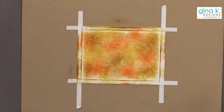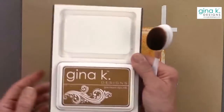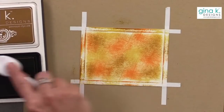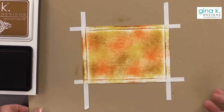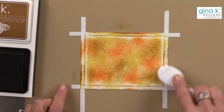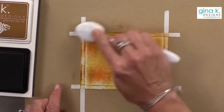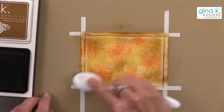Now I'm going to take a blending brush and use a little bit of warm cocoa ink. I'm going to go around the edge because I want a defined edge so that when I pull this Masking Magic off, you have a nice strong edge around there.